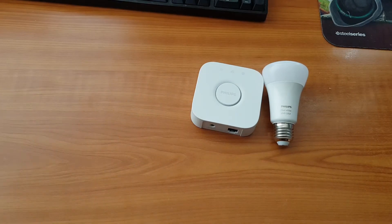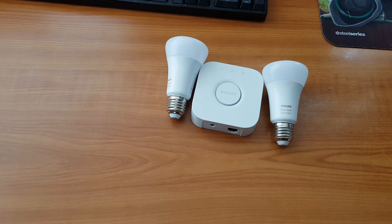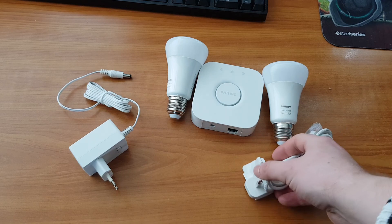After I pair them, I will make a video so you can see them in action and also how they are compatible with Google Home. Thank you for watching — like if you liked it, dislike if you disliked it, and have a nice day.